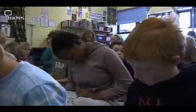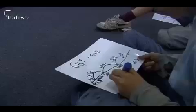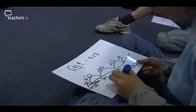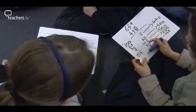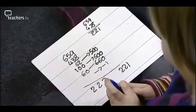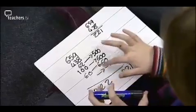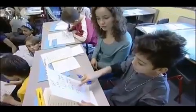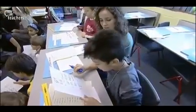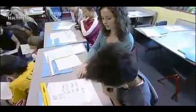The class then work on a subtraction sum using whichever method they prefer. I did 600, 650, which is 222. Then I took away one because it's 59. A teaching assistant works with selected pupils. And you've got a grand total of 229. Well done, Molly. That's excellent.